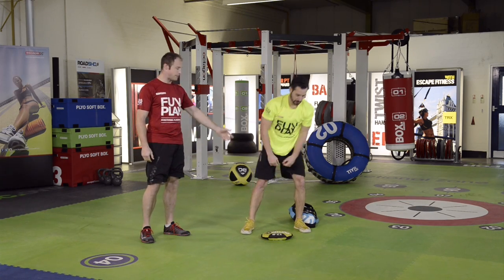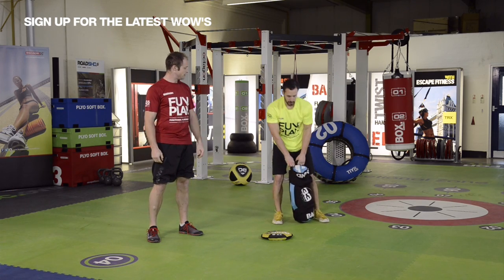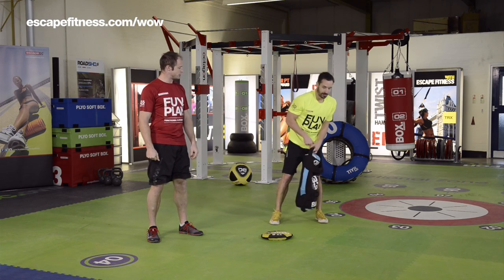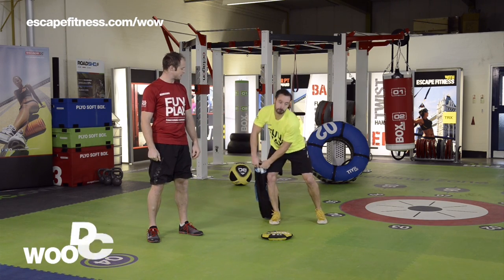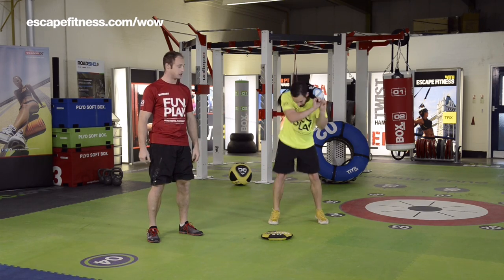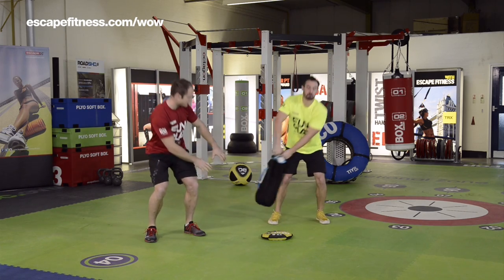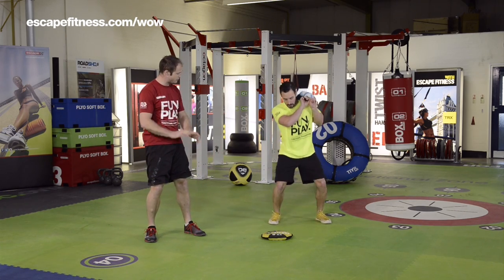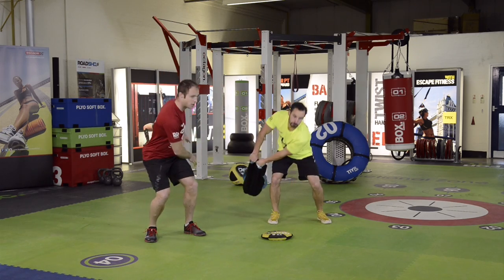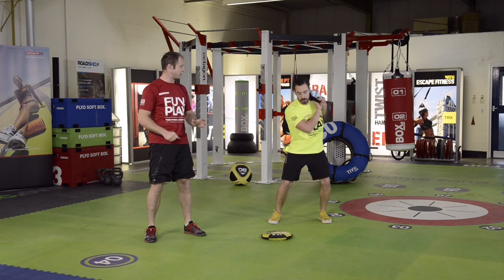Once we're done there we go back to the sandbag, taking that end handle grip. What we call a wood chop clean — this is a really challenging movement. The bag comes across to the side, we flick it up and get that momentum going, then flick it up across the shoulder. As it comes down, Andy is having to load to the side, twisting and rotating through his ankle, hip, and thoracic. He's having to work hard to drive through the hips to bring the bag back onto the shoulder, absorb the load, and then flick it off.